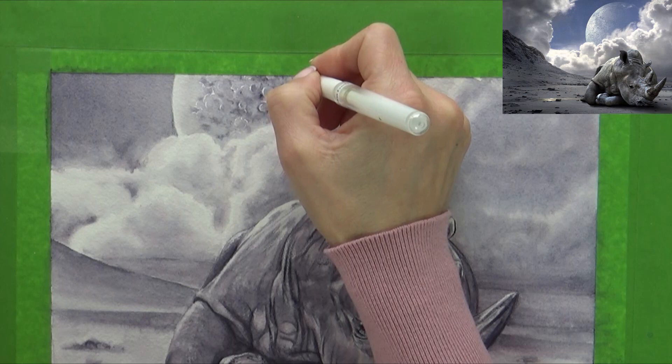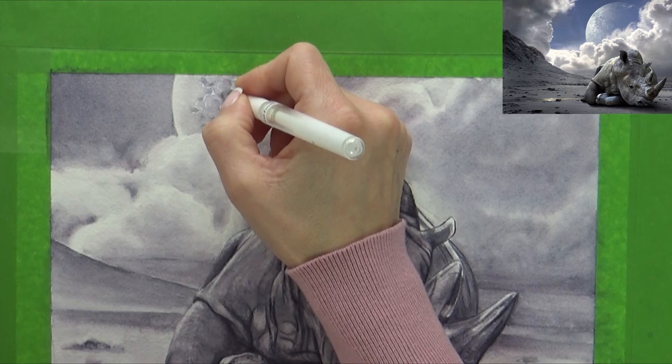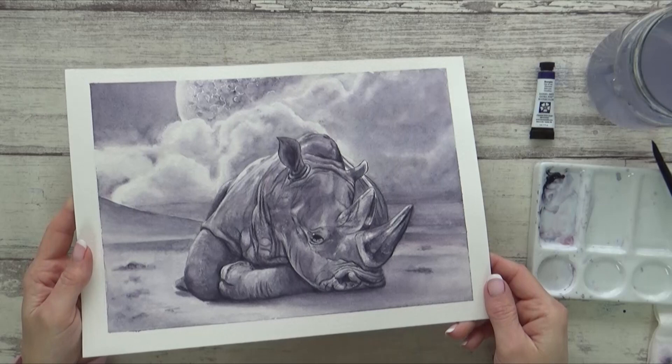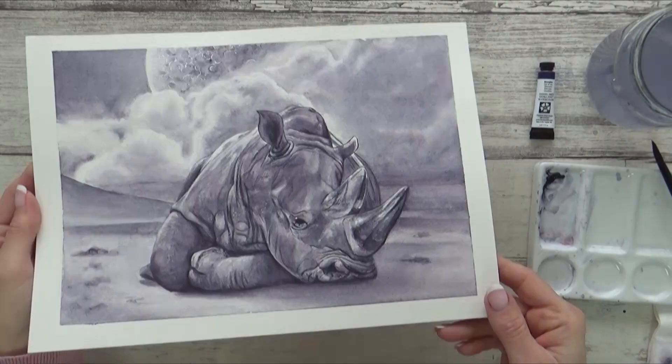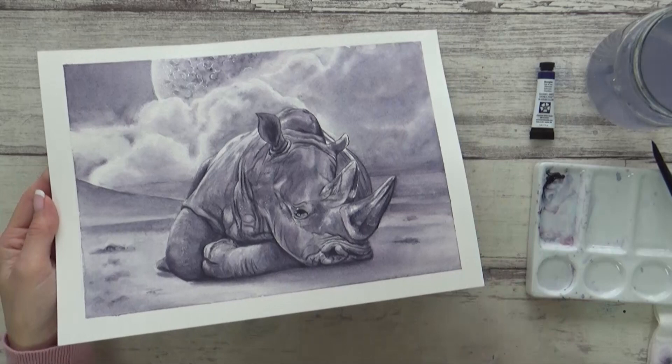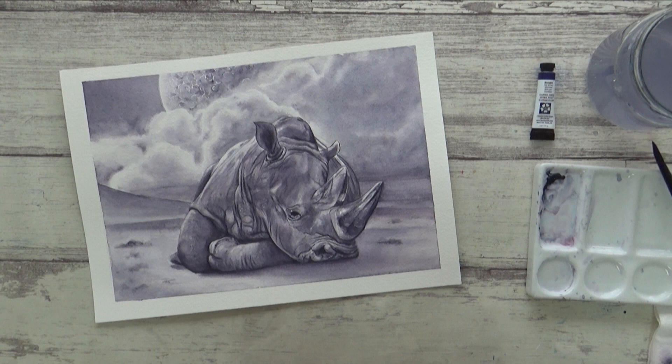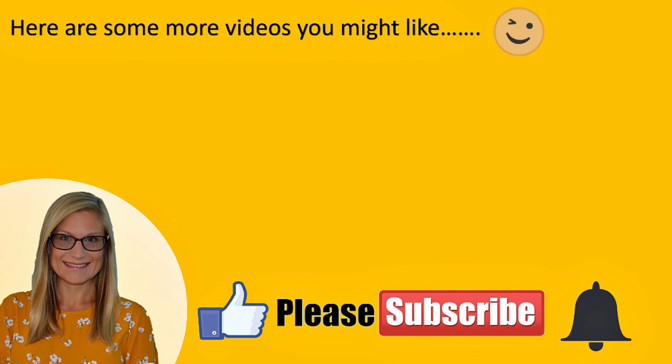Once that was dry, I added some bright white gel pen to help the moon really glow — and with that this painting was done. I had a lot of fun experimenting with this one and love the variety of shades and textures you can get from just this one little tube of paint. Let me know in the comments if you've tried this color before and what you like to use it for. I think it's great for clouds and shadows but you could also mix it with other colors. I hope you enjoyed the video — please give it a thumbs up, consider subscribing, and hit the bell icon to be notified when I upload. Thank you so much for watching!